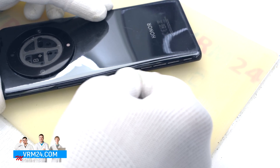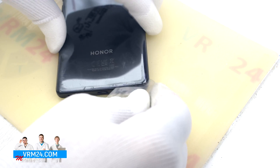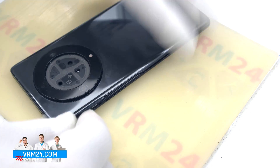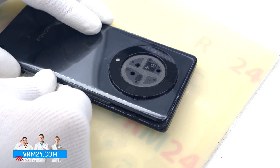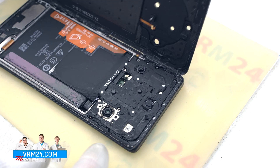This cover has been attempted to be opened before, so it will be much easier for us to do it. And we open the back cover. We have the flashlight elements on the cover.